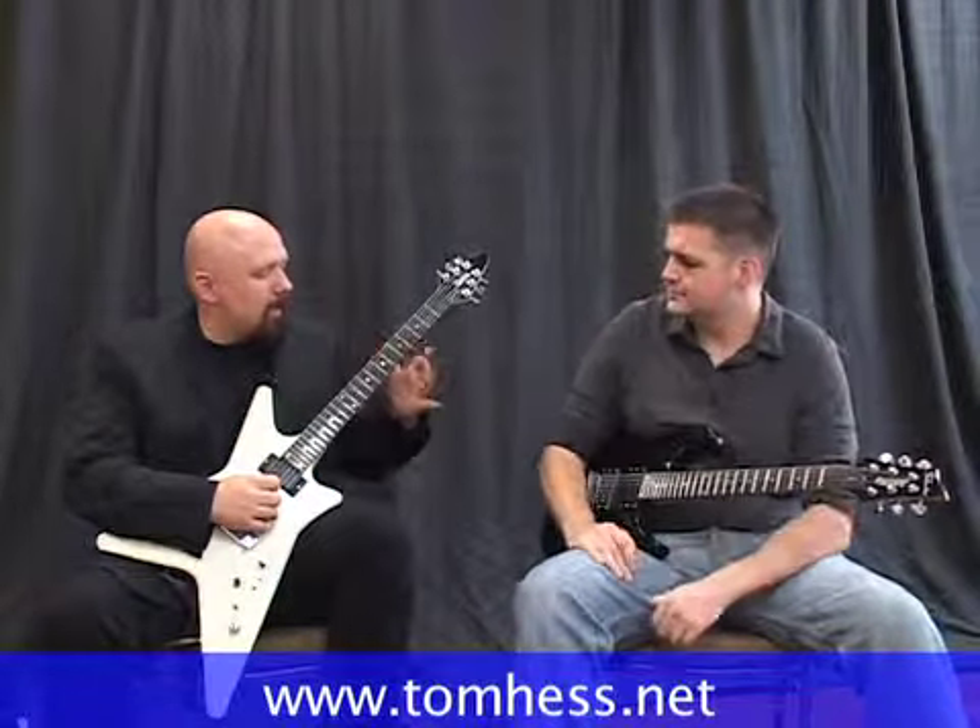The first part of the problem with your vibrato is you're not using this as a pivot point — your thumb is kind of just floating back here. So let's try this.